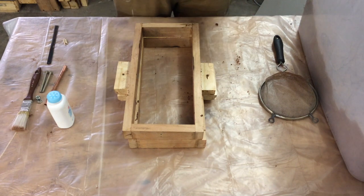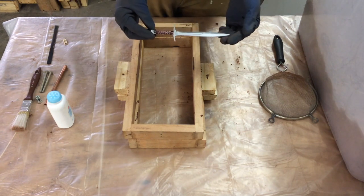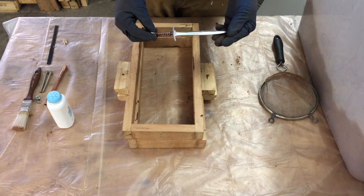In this video, I'll be casting a miniature version of Frodo's sword from Lord of the Rings and The Hobbit.